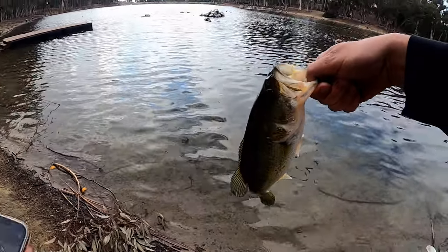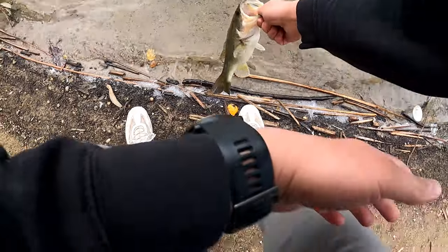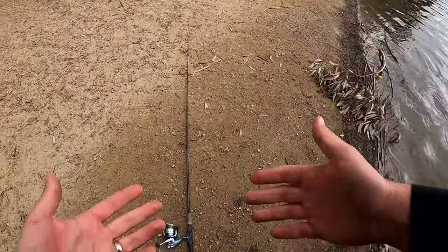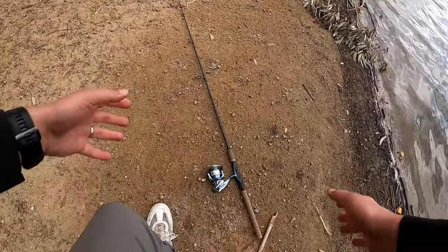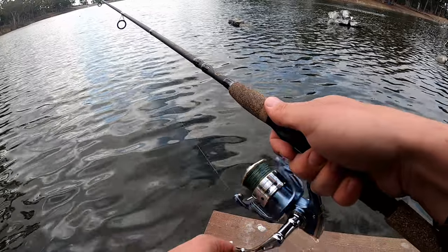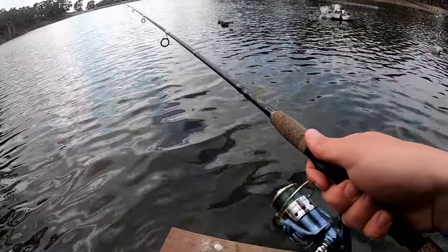That's what I like to see, man — fourth cast in and we're already golden. We're gonna put this guy back in there. Sweet, really good start to the day. I'm gonna fish along these rock structures for a bit and see what we can get.